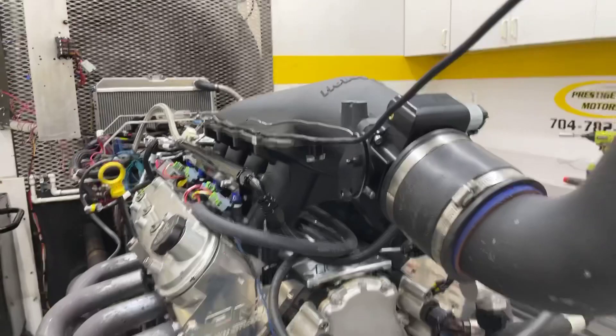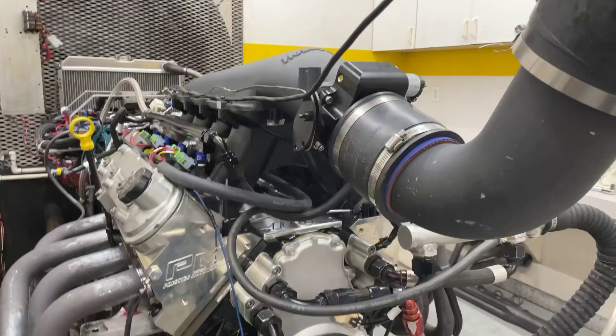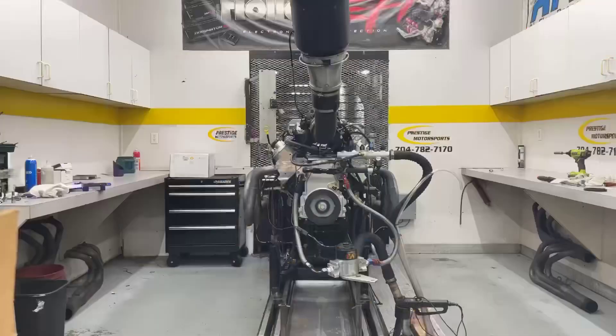Alrighty Jarrett, here's your LS engine. Got it up here on the Dyno gear subscription as a combination. It's got a set of our CNC heads on it, aluminum block. It's 429 cubic inches. We've got the Holley Hi-Ram on it, 102 throttle body, custom grind hydraulic roller. This is kind of the Dyno ECU and stuff — you're going to supply your own. We'll go in there and make a run and see how she does.